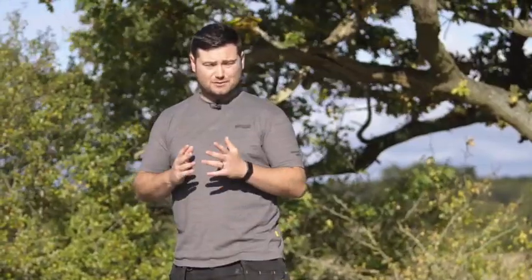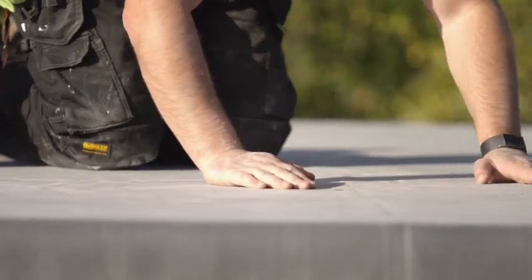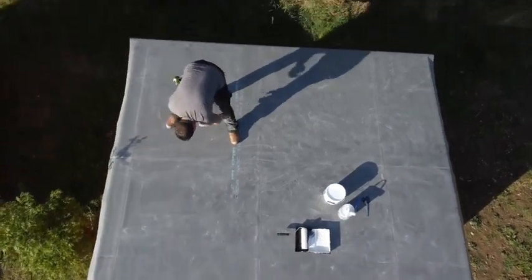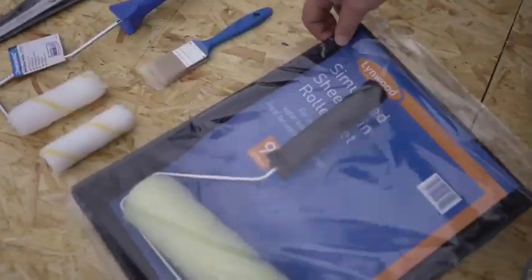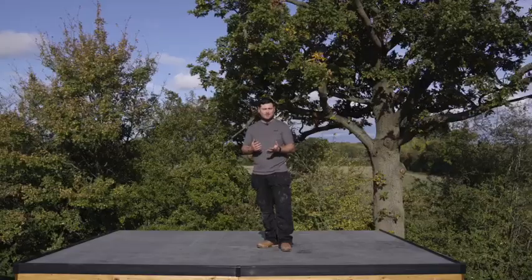It is pretty much maintenance free — it doesn't support any moss growth because it's so smooth and it won't collect muck. As long as you've got the one in 84 fall on the roof, things like that won't happen. No special tools are required unlike other systems, so any standard rollers, paint brushes, things like that will do.